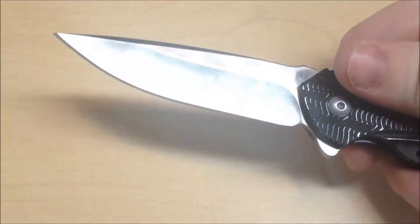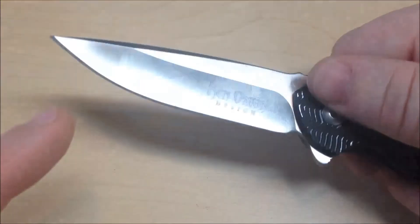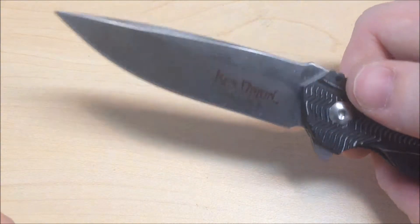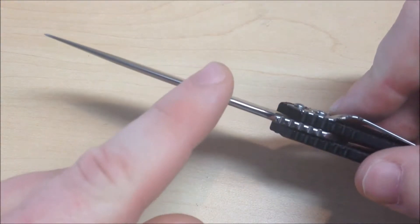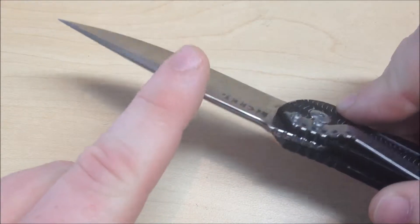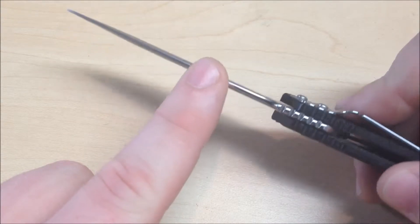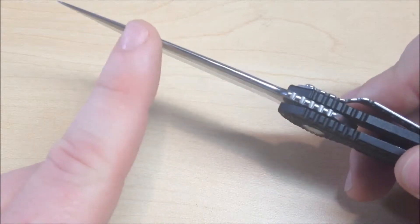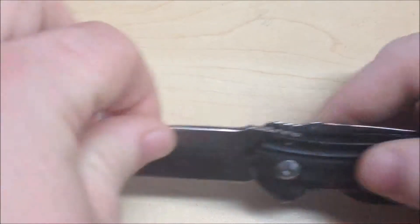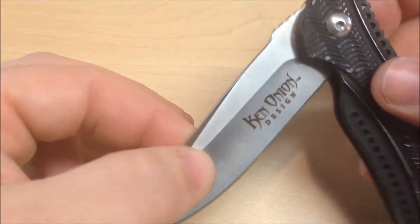It's a high hollow grind with a drop point, and it comes razor sharp out of the package — I was impressed with how sharp it was. And it's still sharp even though I've been using it for a couple months. The spine of the knife is actually rounded, which I couldn't figure out what was off about the blade the first time I played with it. And then I was like, oh, the spine's rounded. It's not that something was wrong; it's just I hadn't encountered a knife like that before. Now that it's there, it's something I'll make sure to look for because I actually kind of like it.